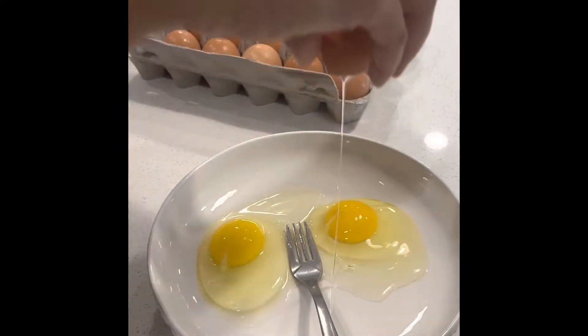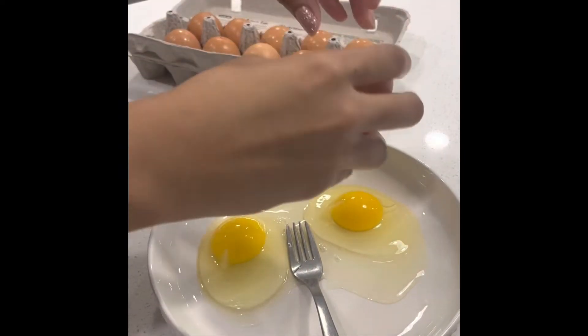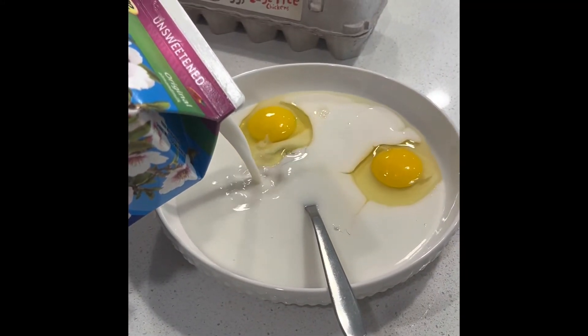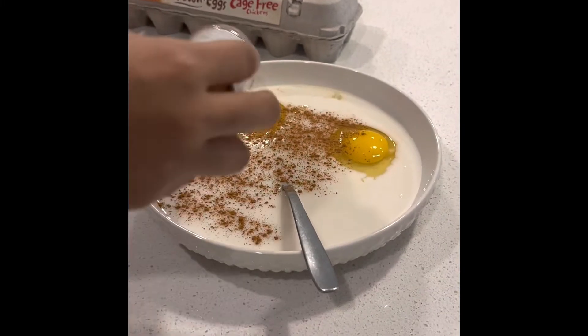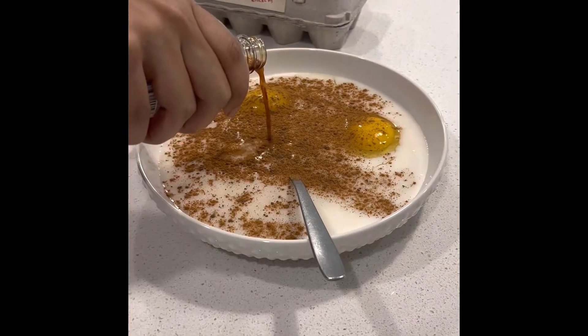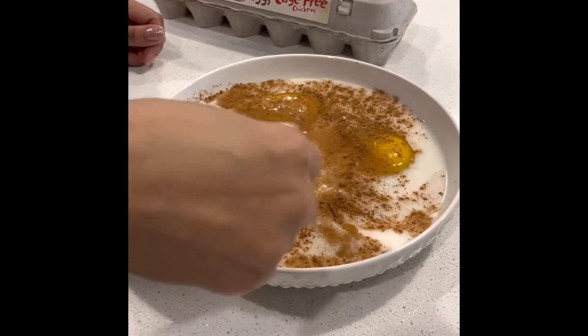So you're going to first start with two eggs. Then you're going to add some milk. I don't use dairy, so I use almond milk, but you can use whatever. You're going to add some cinnamon. I like to put a little bit of allspice in there and then a little bit of vanilla. You can just whisk it all up.